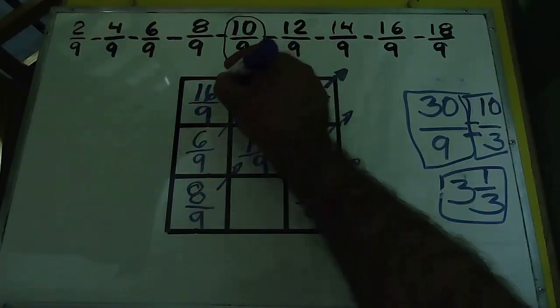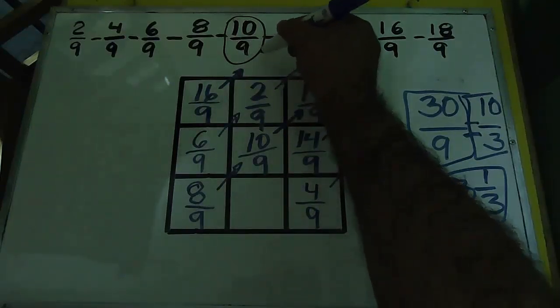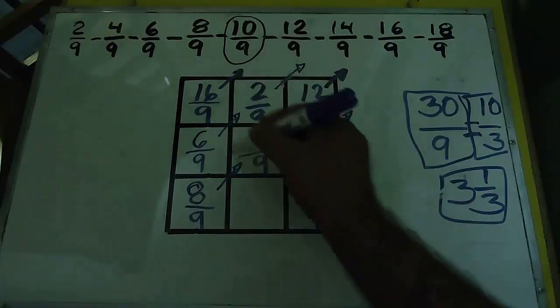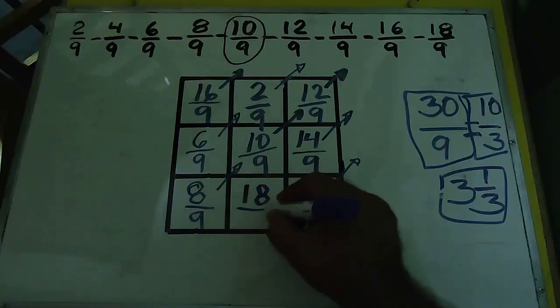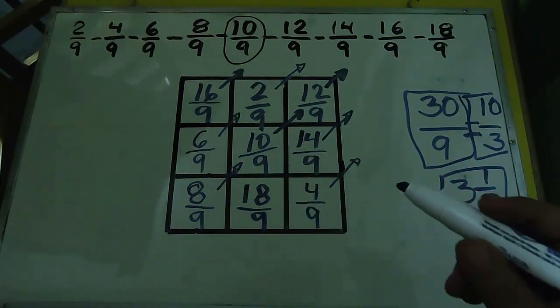Hacemos el mismo procedimiento: quedó fuera, nos vamos hacia la izquierda — 16/9. Mismo procedimiento: quedó arriba, igual que al principio, nos deslizamos hacia abajo, y ya tenemos nuestro cuadro mágico terminado.